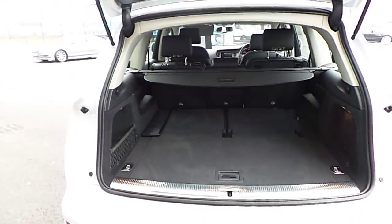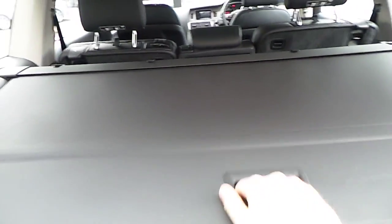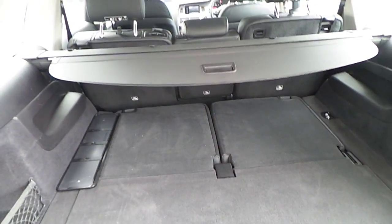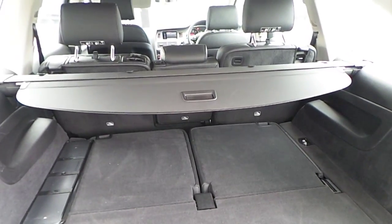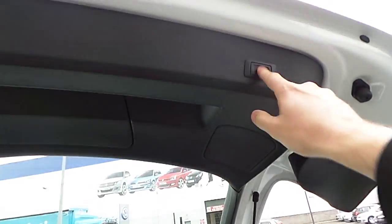The boot can be opened electronically via the release button. You've got a slide partition cover. This particular Q7 has been fitted with seven seats, so you've got an extra two seats that you can fold up if so required. To close the boot, simply push the air.